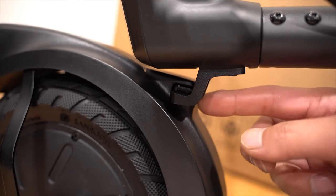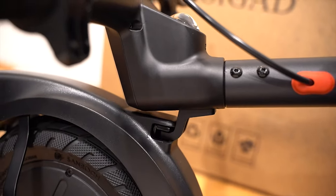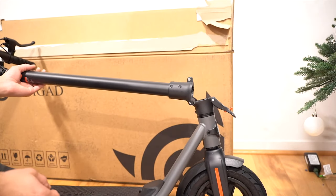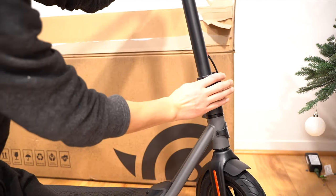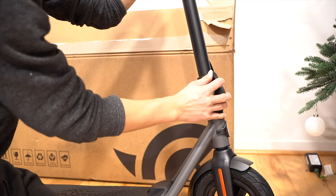This is the latch for the handlebar. Just slide it in like that, then you can carry the entire scooter and then push this back up. Next, we'll fold this handlebar stem up and then you can pull this lever up until it clicks. In order to pull this lever down, you need to push this red pin and then you can pull this down.